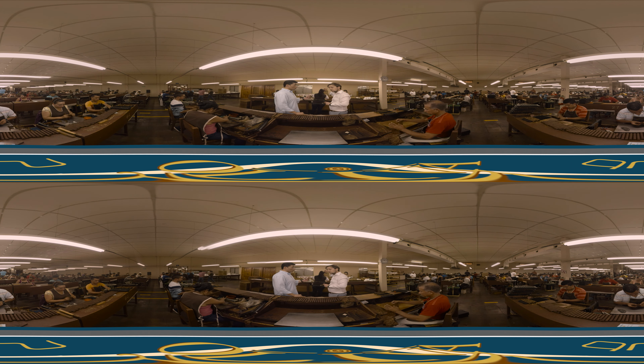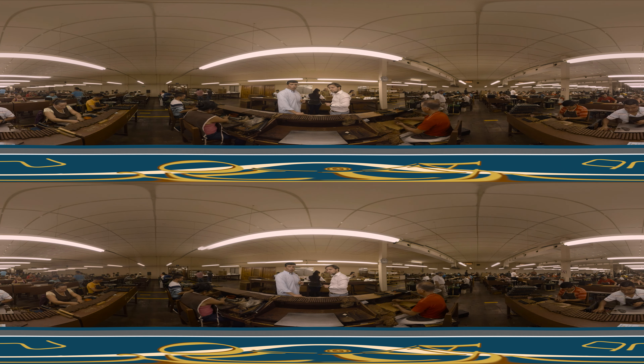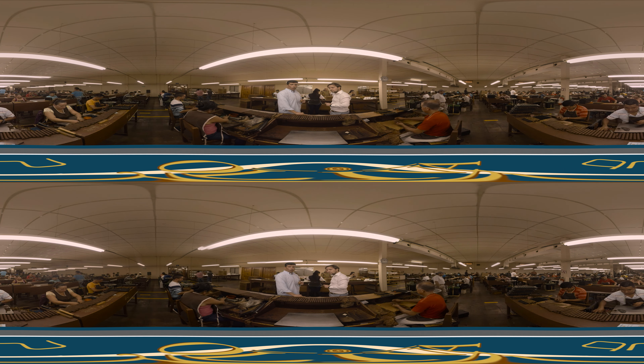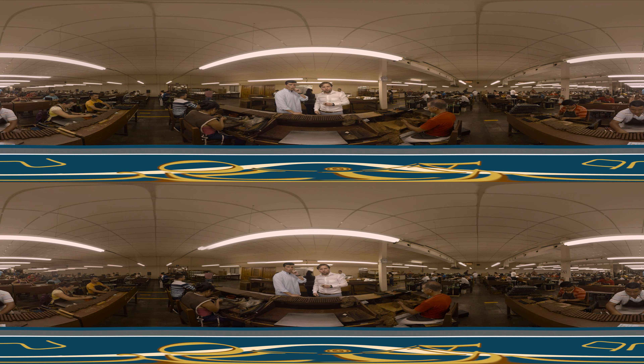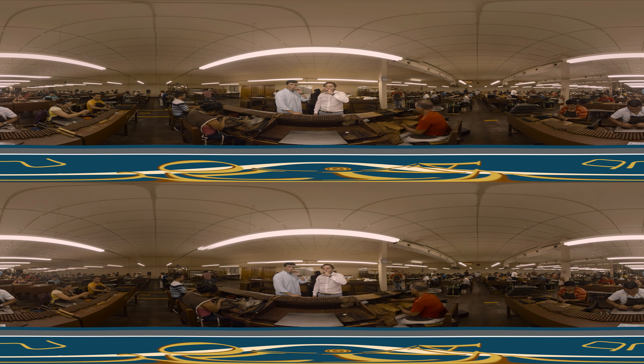Once that process is done, it moves on to an even more intricate selection process. All cigars are weighed in bundles to ensure that they all have the right amount of tobacco in them. They're also gone over by hand — each individual cigar — to make sure that they are of the quality that we demand. And as such, there are 200 people around you. Look around you — 200 people making these beautiful cigars day by day. Please enjoy.